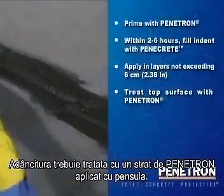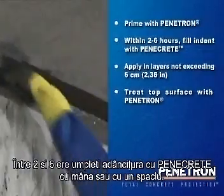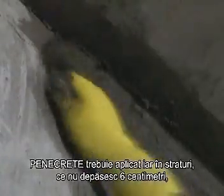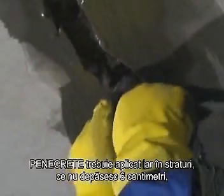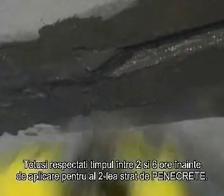The indents previously prepared should first be primed by brush with a coat of Penetron. Within 2-6 hours after priming, start filling the indents with Penicrete by hand or by means of a filling knife. Penicrete should then be applied in laminating layers not exceeding 6 cm until the desired surface profile is achieved. Make sure to wait between 2 and 6 hours before applying consecutive layers of Penicrete.